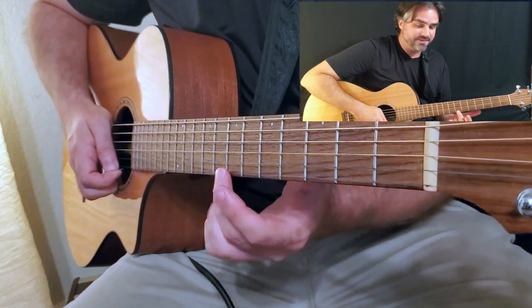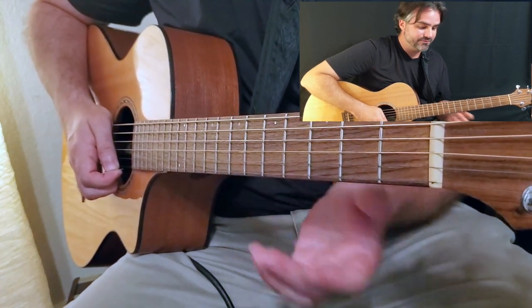Now there's some versions where you play the seven four times. Let me play this version for you.